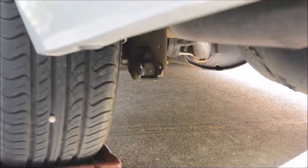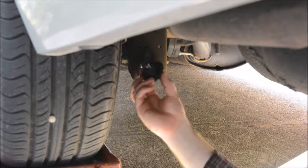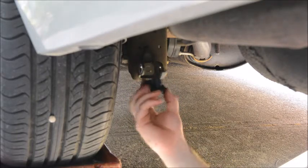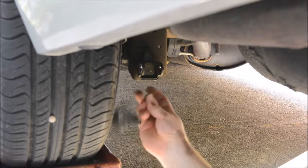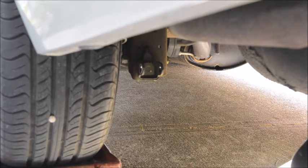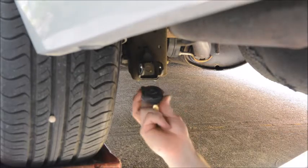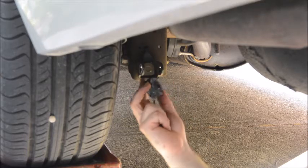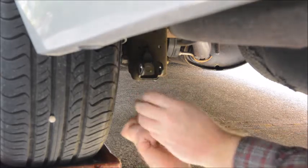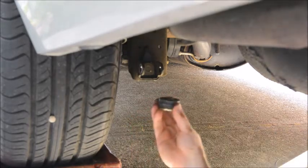Now we can put in the new strut. Up in the body, the original shock comes with one of these true mounts that goes through the body — it's got a metal sleeve and a rubber base. But the new shock comes with these special washers and rubber insulators. I'm going to remove the Ford factory one and put in the ones that came with the shock. It's got a small side and a fat side: the fat side goes towards the washer and the small side is intended to go through the hole in the body.